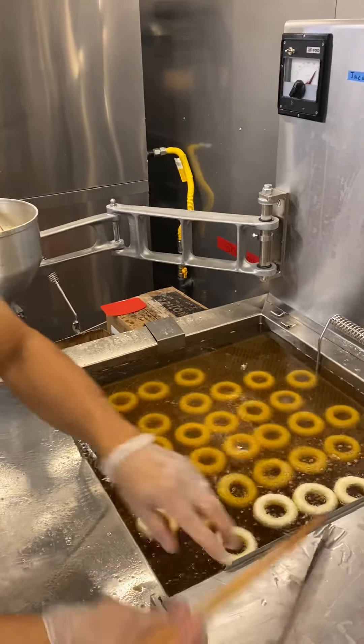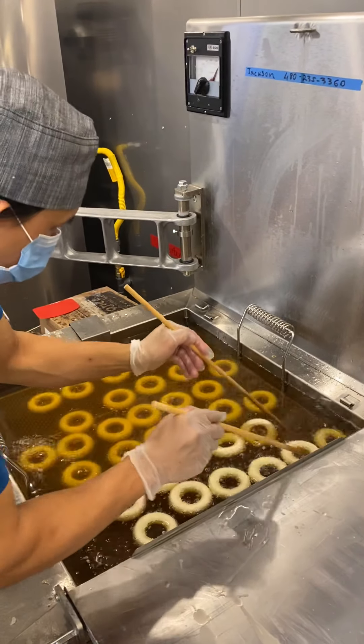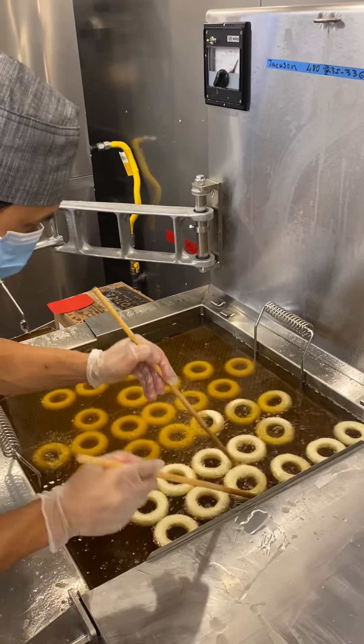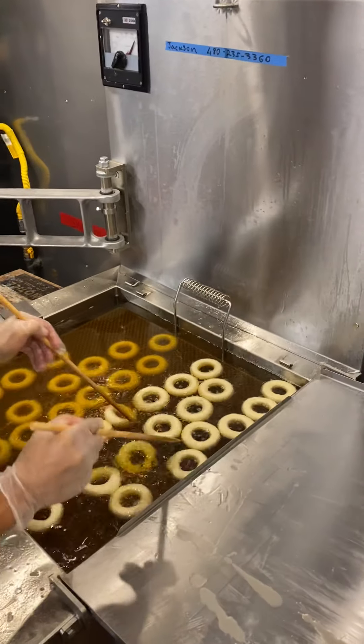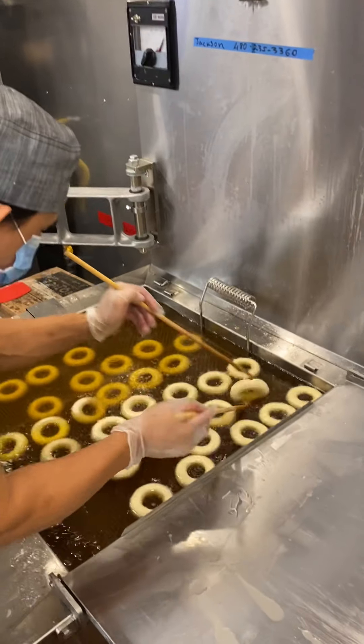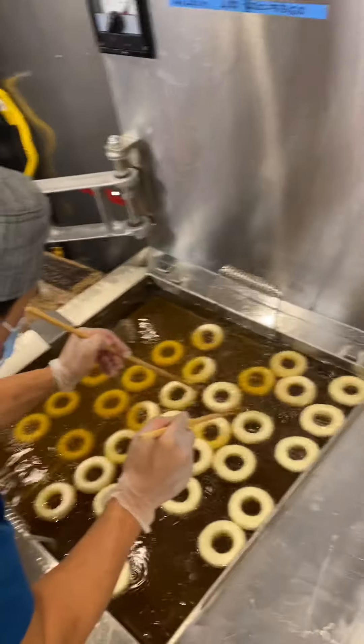Make sure you drop it in line nicely, not on each other. And when it's floating, one row — stop and flip it. First drop, first flip.